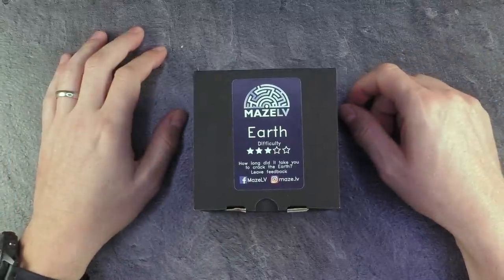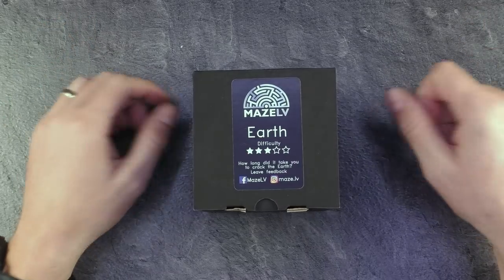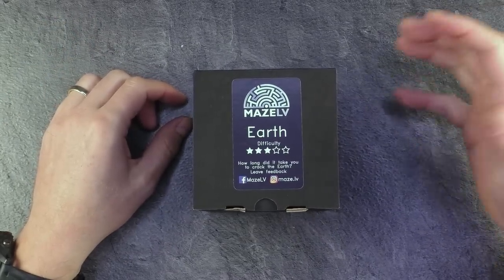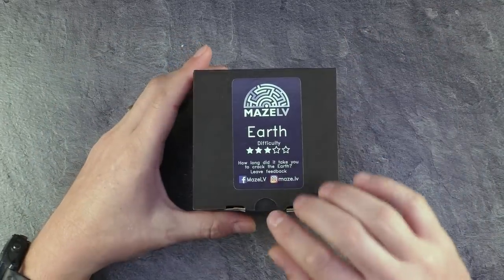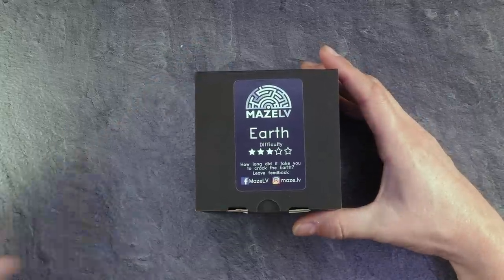Hi and welcome to another episode of Mr. Puzzle. Today with the Earth — the Earth puzzle, a puzzle box with a hidden compartment that needs to be opened up. Made and designed by Jure Strautz from Latvia. I think this is the first puzzle I've ever reviewed from Latvia.